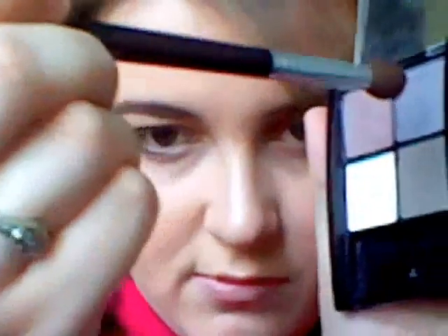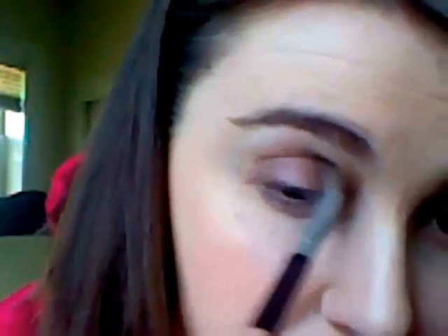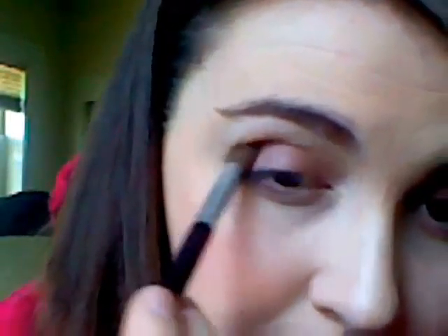Once you have that color packed on, it'll clean up a little bit. You're going to go on to the next step, which is going to be your crease — just kind of a grayish dark color. I'm just going to be using a crease brush from Target. Dab the top of it in there and that's just going to go directly in my crease. This is really easy.